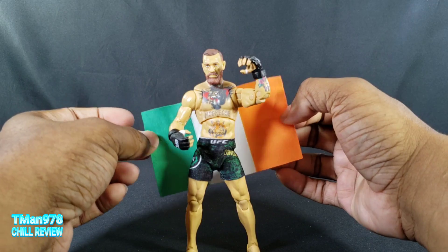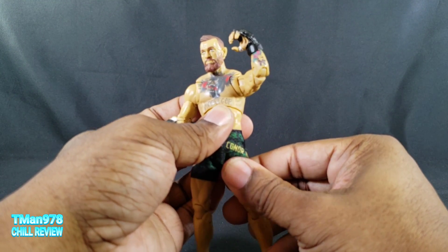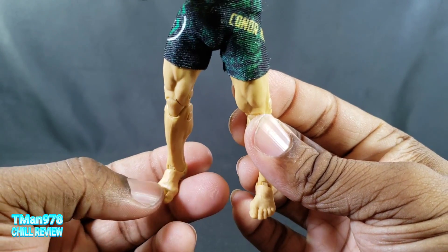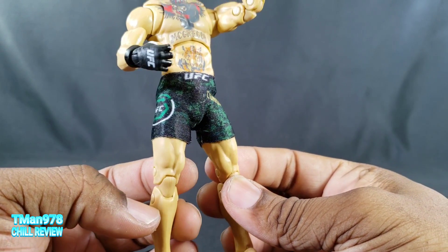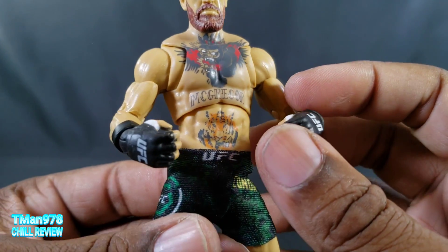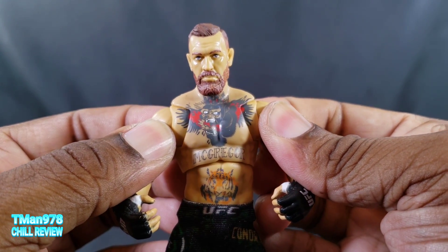The flag is not very long or wide compared to him, so getting a good flag pose took some time. Before we get to his last accessories, let's just look at him. They didn't put a hinge in the foot like they've been doing with their Fortnite figures, but the musculature looks decent and things look realistic enough.